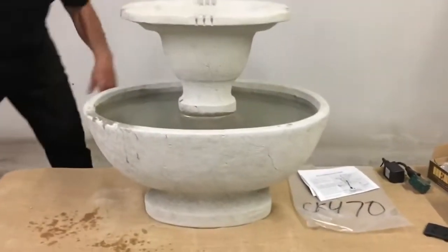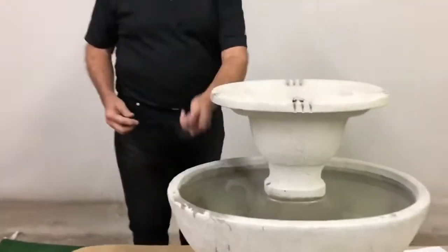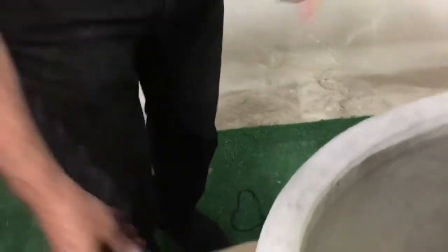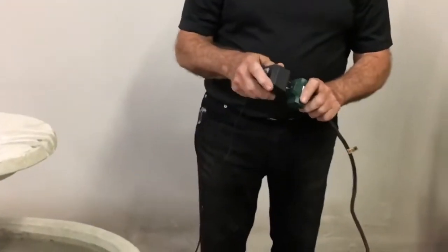Checking the level by eye — it looks good this way, it looks good that way. If you need to level it with any of the shims, you can put them underneath this part or underneath the base. Here's the power — it's got three outlets and we need two.